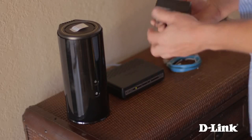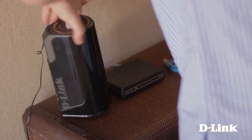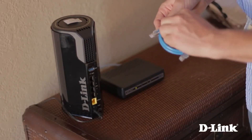Let's start by connecting the power to the back of the router and then to a wall outlet near your internet modem. Then remove the ties from the ethernet cable, and let's take a look at the back of the router.